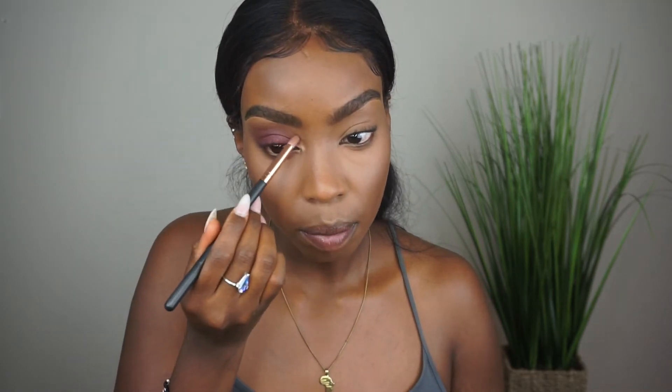Then we grab that gold shade — y'all, that gold shade for your inner tear duct, I'm telling you, you're just gonna be gleaming. If you have any fallout, just use that setting powder to clean and sharpen the edge of the eyeshadow. Then use that same brown we used in the crease to smoke out your bottom lash line.